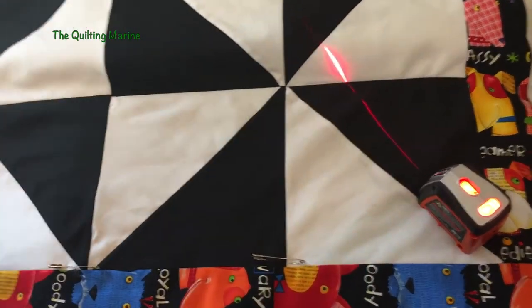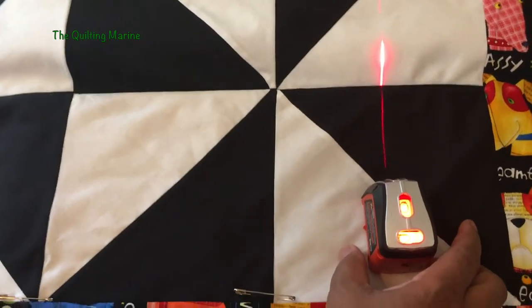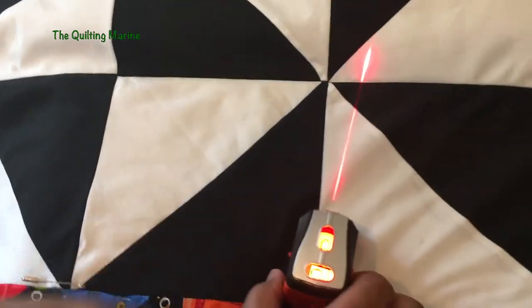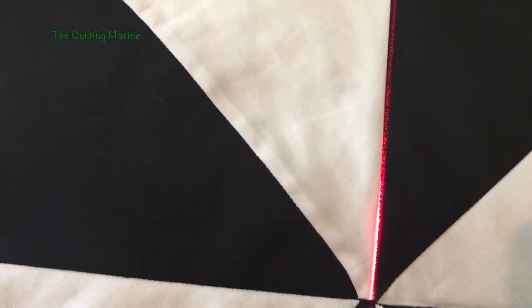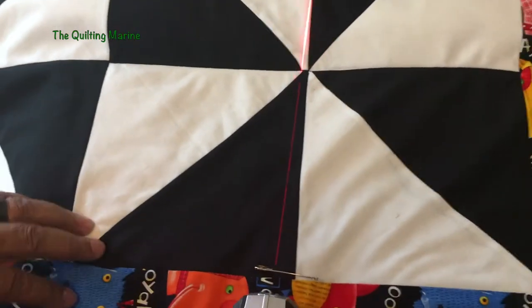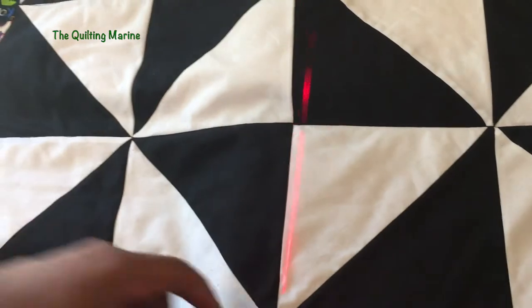So stitching in the ditch — look at this laser, it's great when you can use a tool from your garage in your quilt room. The ditch is right here: whenever you put two fabrics together and stitch them, that's the ditch. The laser is right in the ditch — that's where you're going to put your seam, right along that line. We're going to do a stitch in the ditch on this line and on this line.